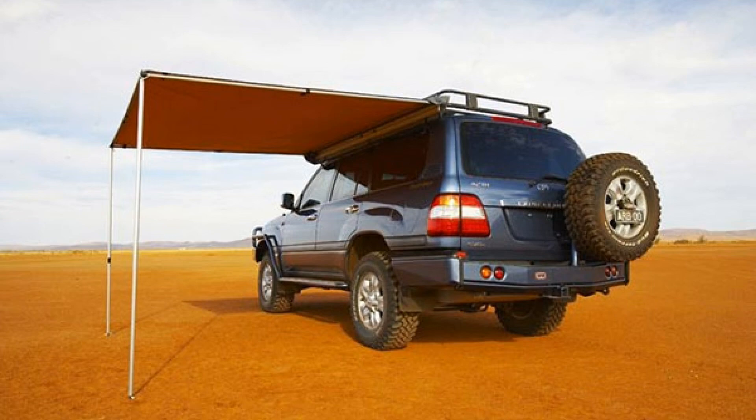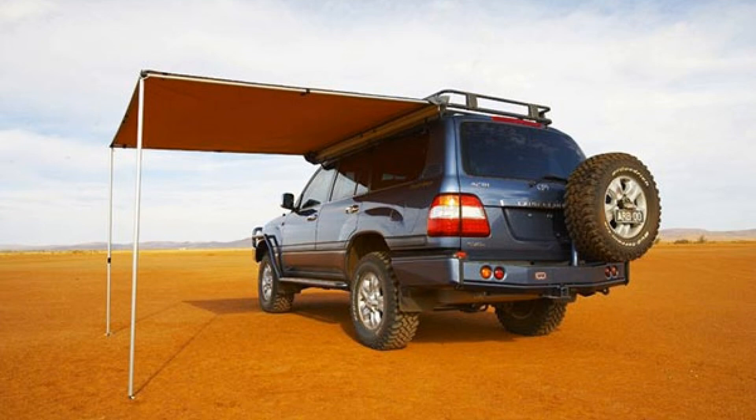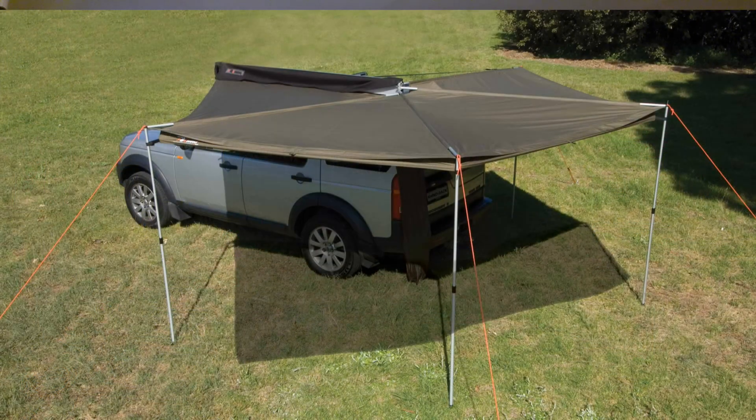We started looking around and of course the ARB awning is one that a lot of people get. It's pretty expensive compared to those canopies but it's one of the cheaper overland awnings that mounts to your vehicle. We also looked at things like the Batwing, which provides larger 270-degree coverage.